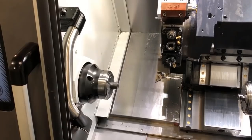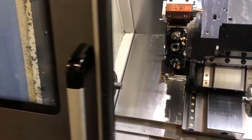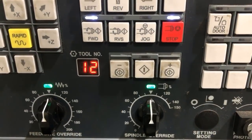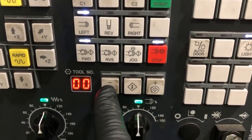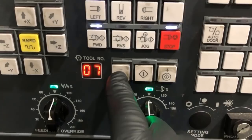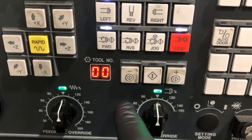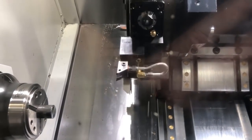The first thing we're going to do is close the door, because we have to close the door in order to make a tool change. That's a safety feature on this particular machine. So we're going to select the tool manually — we're going to select tool number one and then click select, and then the turret will select that tool. Then we open the door.